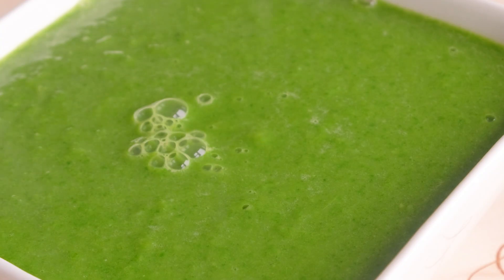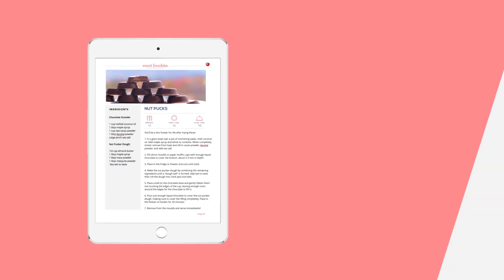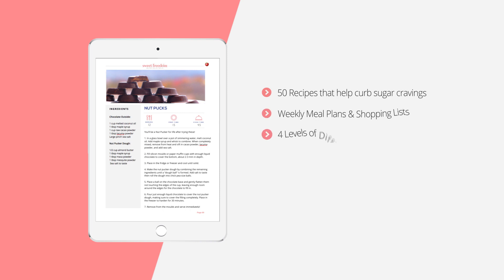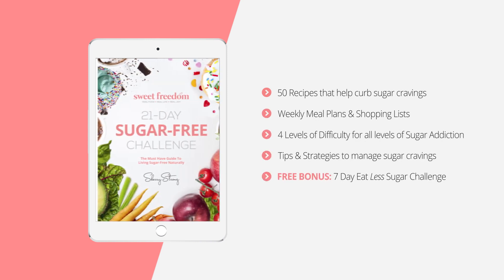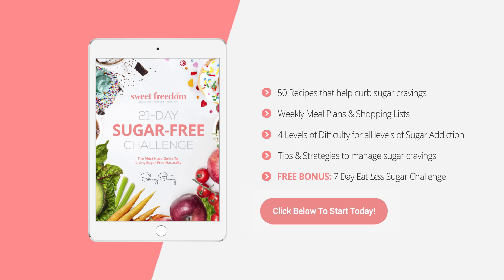For more delicious recipes like this that won't spike your blood sugar, are super easy to prepare, and absolutely delicious, click the link below to find out more about our 21-day sugar-free challenge.